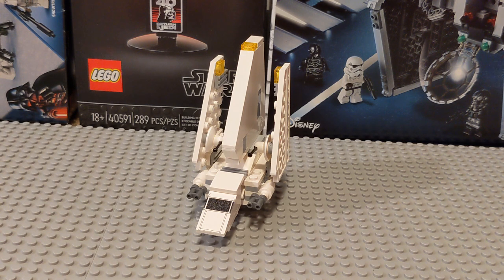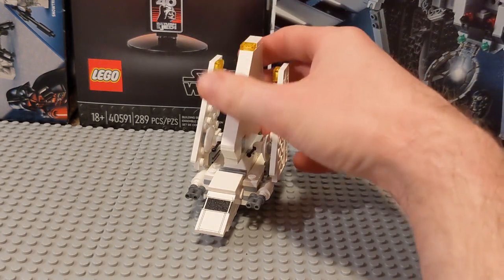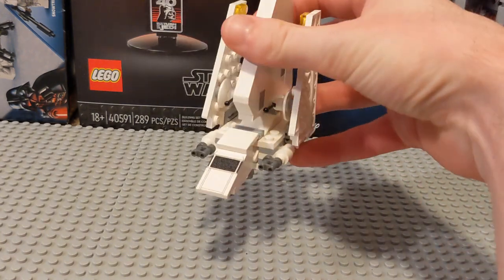They don't really do these minis anymore — they do slightly smaller scale models in the polybag size for around $4 or $5 today. So it's not something that truly exists now, but this is probably the first attempt at a miniature Imperial Shuttle by LEGO, and as such it's a little rough in some ways.